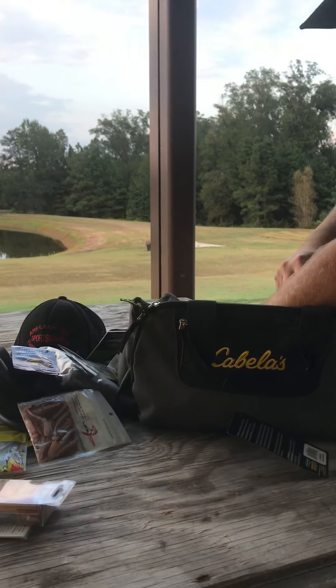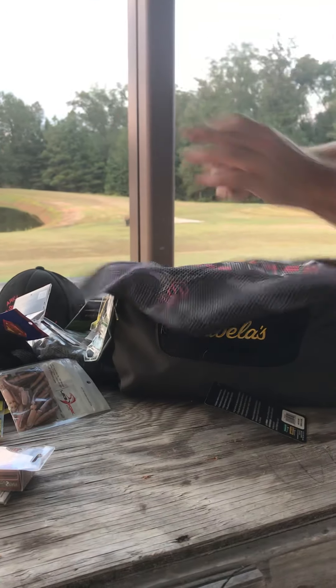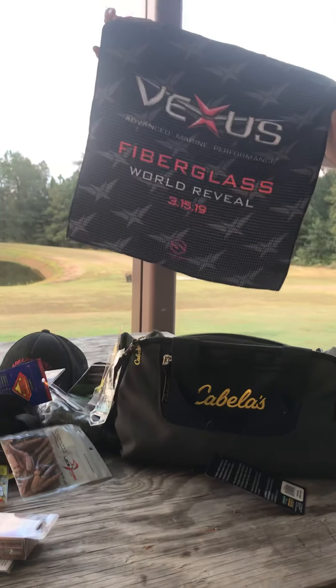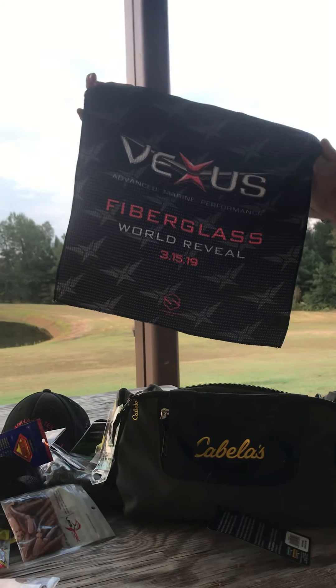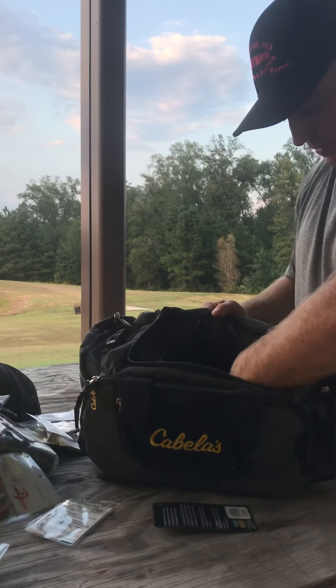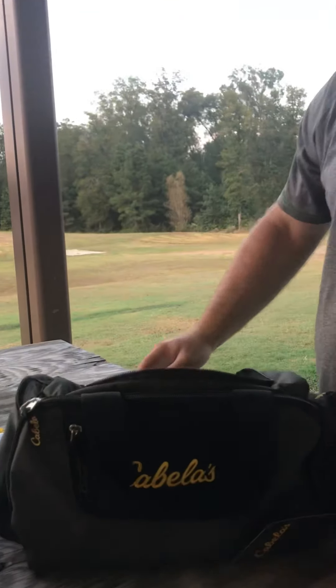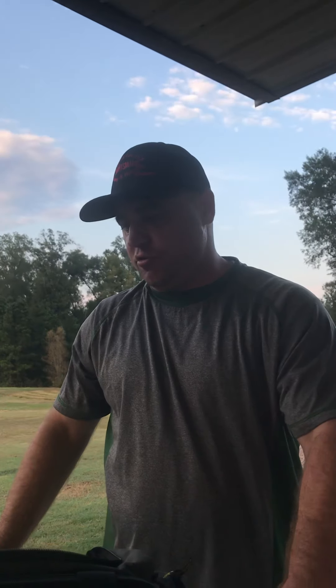Here's a Whopper Popper — I mean, look at all of it. I also want to give away this Vexus towel that you can use when you're fishing; that was something I got at the Bassmaster Classic. There's all kinds of stuff, and there's also this Cabela's bag. I would estimate the total value of this package at $100.